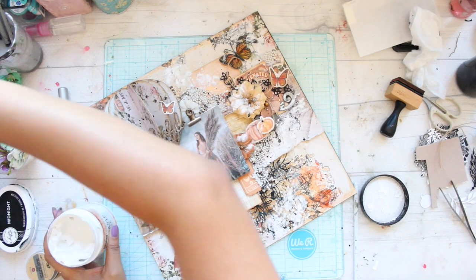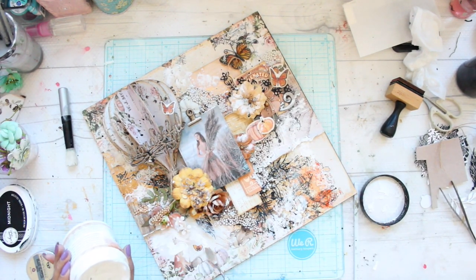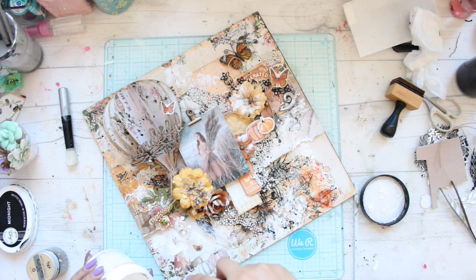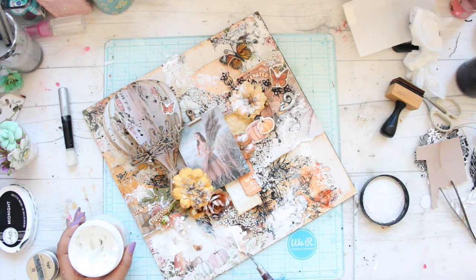I decided to add some more texture and for that I'm using a white crackle paint on my layout, randomly dabbing it across. This would basically crack up when it dries and again gives another beautiful texture.